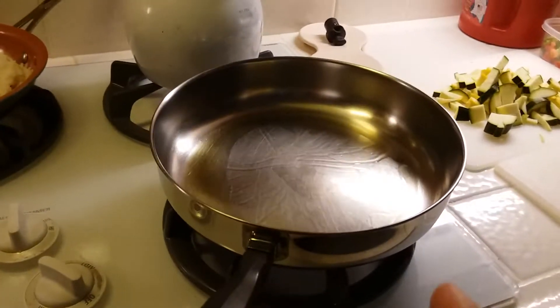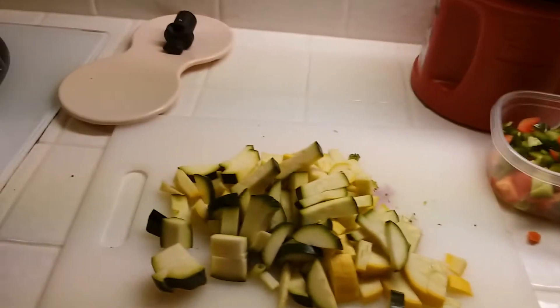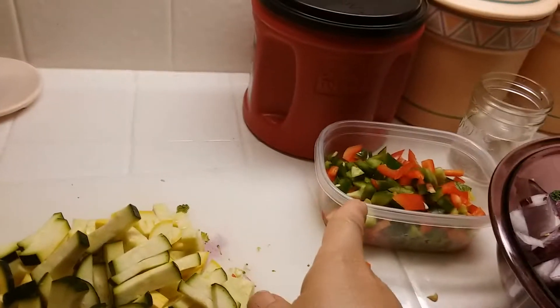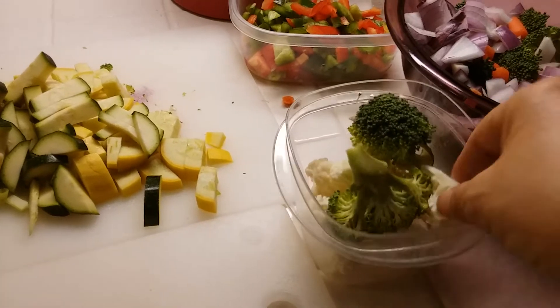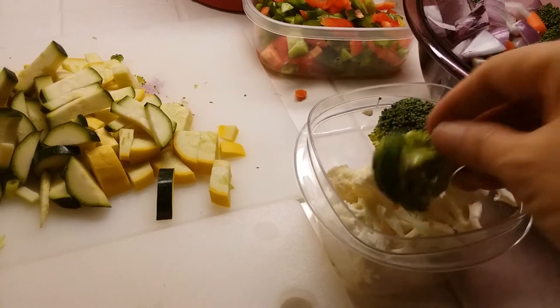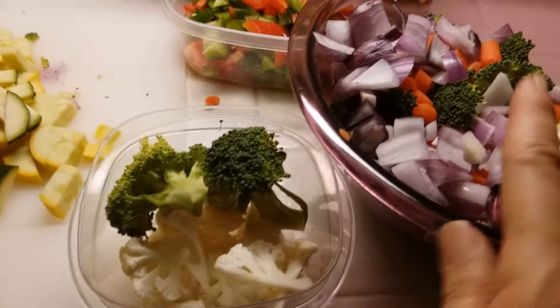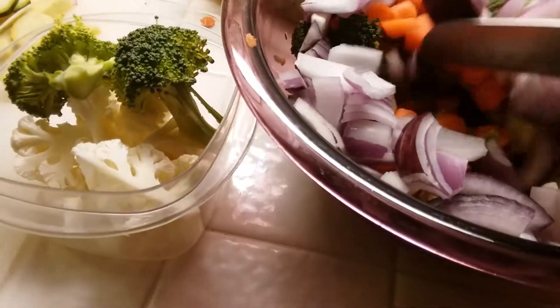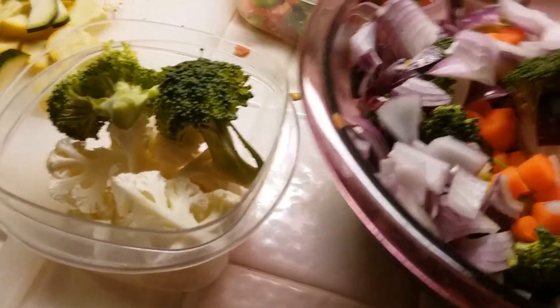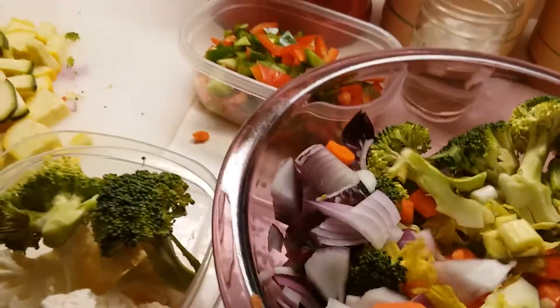I have my oil heating up in a pan and I'm going to be putting in vegetables. I've got yellow squash, zucchini, red bell pepper, green bell pepper chopped up. I've got cauliflower left over from a big giant cauliflower we got last week at the 99 cent store, and I have broccoli. I've got red onions, carrots, celery, and green onions. Whatever vegetables I could find I just got out of my drawer and cut them all up.